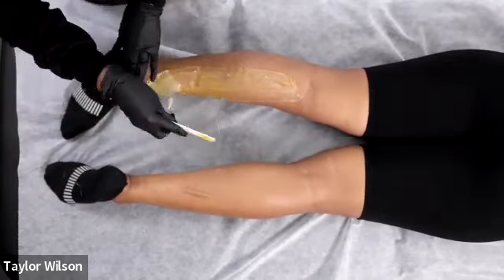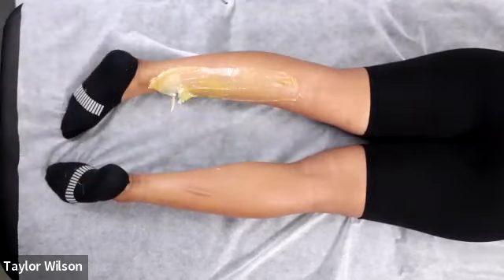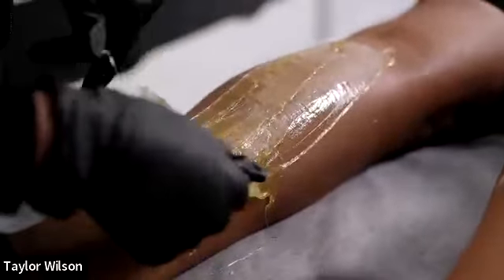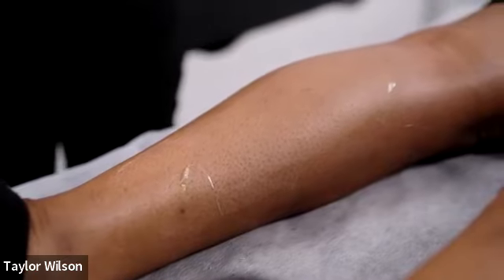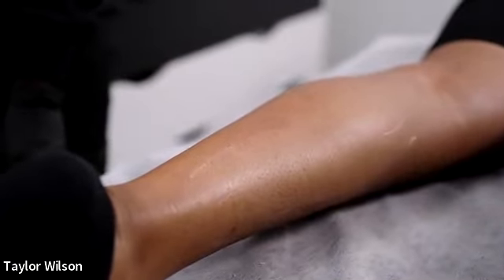I don't like when strips break, but a lot of people teaching don't want to show it happening — but you should, because it's going to happen regardless of how long you've been waxing. It's important to know how to troubleshoot it and understand why it's breaking. Her skin is just dry; it doesn't make you a bad waxer. If a strip gets stuck, it's life — it's going to happen. Chefs burn food; same thing.